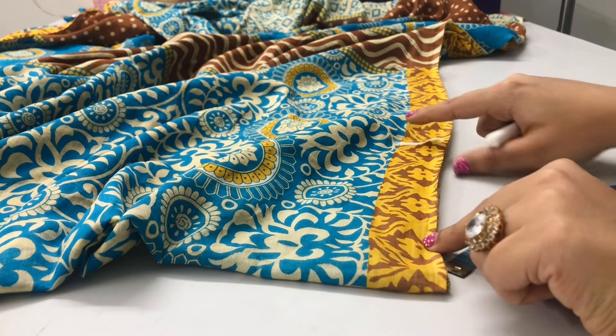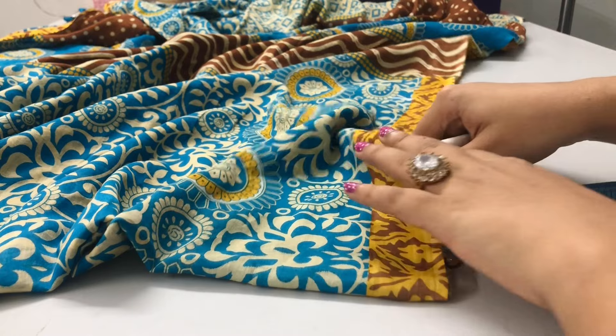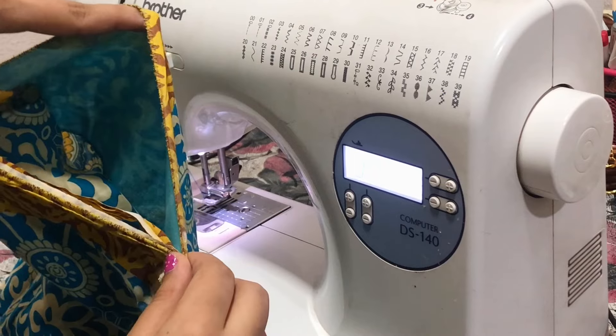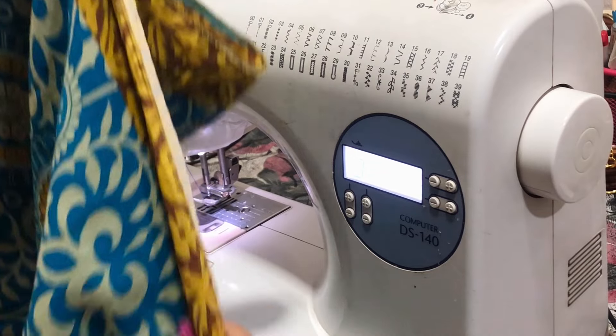I've made the mark at eight inches. Now, leaving that gap, I'm going to stitch the rest of it — from below the armhole gap, leaving the space, and then stitching the rest all the way to the bottom.